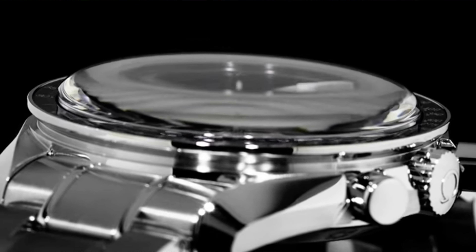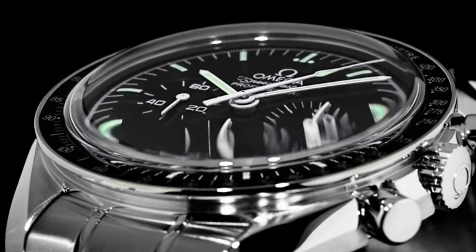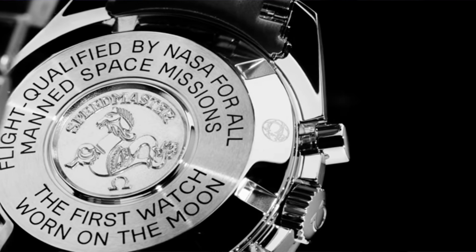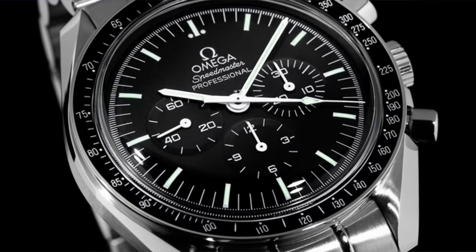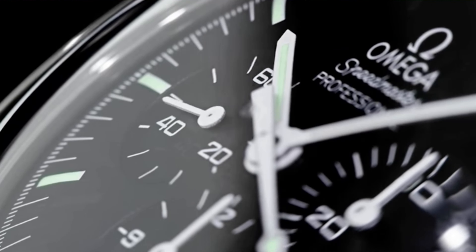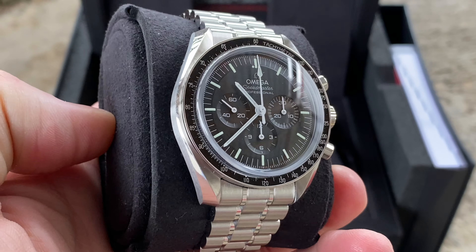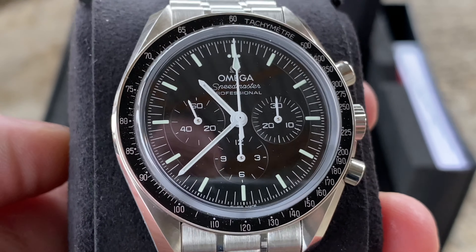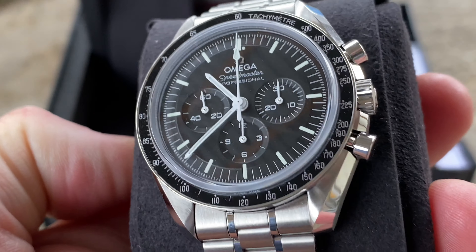If I would not have a Speedmaster right now in my collection, which one would I purchase? On one hand I would definitely consider the former Hesalite version because there are polished highlights on the bracelet, there is no applied logo, and it's sort of closer to the original moon watch — so it's historically a little bit more interesting to me. But if I would go for the new iteration of the Speedmaster, I would definitely choose the sapphire sandwich, because I'd like to have the applied logo, the crystal-clear case back to see the 3861 at work, and I would prefer polished highlights on the bracelet. So if I purchased the new Speedmaster it would be the sapphire sandwich version.